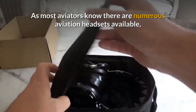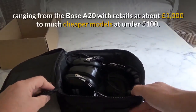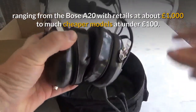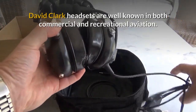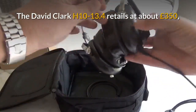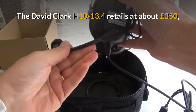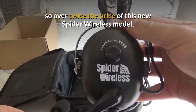As most aviators know, there are numerous aviation headsets available ranging from the Bose A20, which retails at about £1000, to much cheaper models at under £100. David Clarke headsets are well known in both commercial and recreational aviation. The David Clarke H10 13.4 retails at about £350, so over twice the price of this new Spider Wireless model.